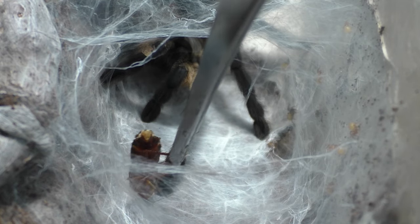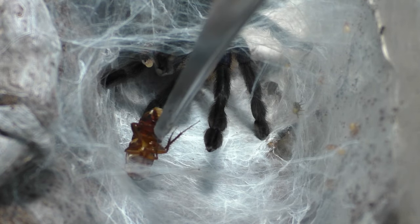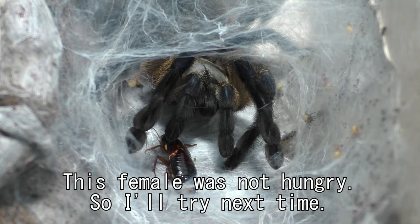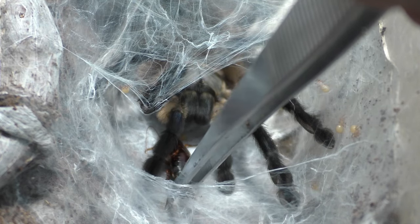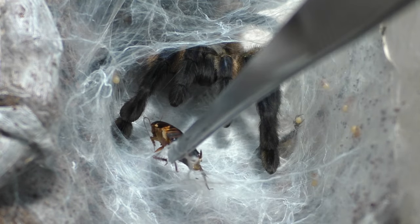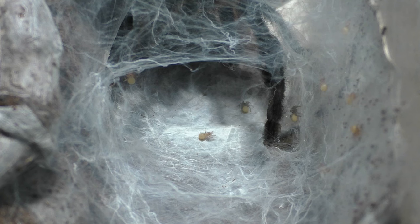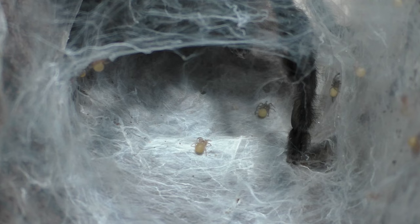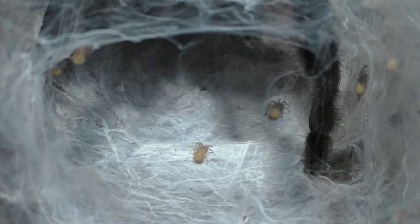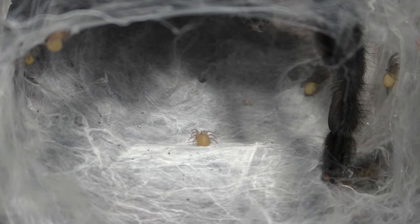I've done both already — sometimes I pull the egg sac, and in this case I left it with the mom and let the babies hatch out. Fortunately for me, there really aren't any gaps in my enclosures or any ventilation holes large enough for the babies to escape, so it should be fine. Overall, tying everything back together — I was genuinely surprised. Two months after pairing there was an egg sac, and a little over a month later there were babies. The conditioning was pretty much spot on, and I have to give credit to the females as well because they were developing egg sacs really quickly.